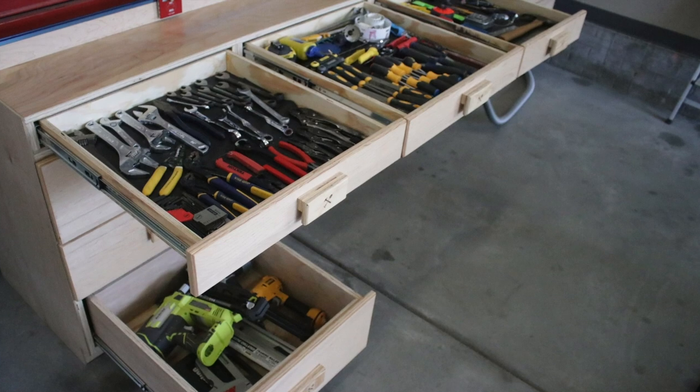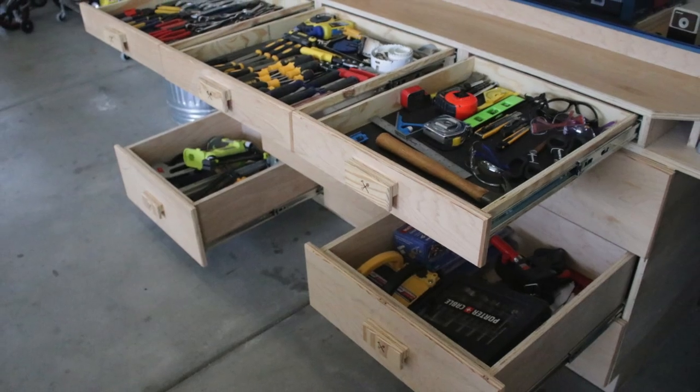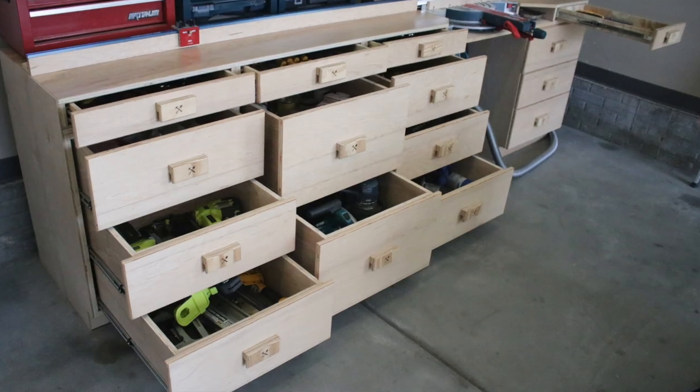Yes, we made it — all the drawer pulls are in and the drawers on the dream miter station are now finished! Well, we did it, guys. I hope you enjoyed this video and I hope it was helpful. Don't forget to check out the other parts of the series in case you missed them, and make sure you subscribe to stay connected on all my future videos. Thanks!